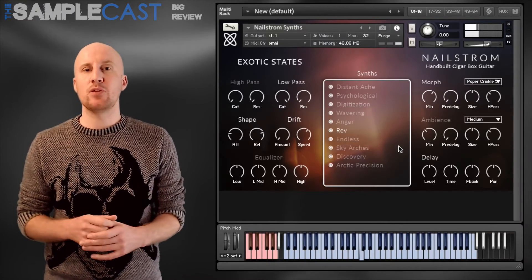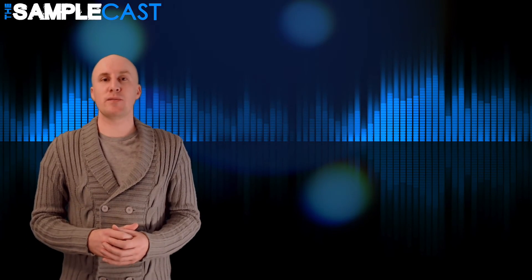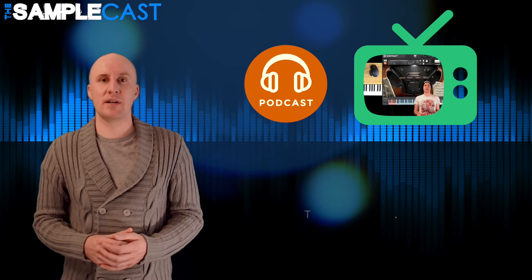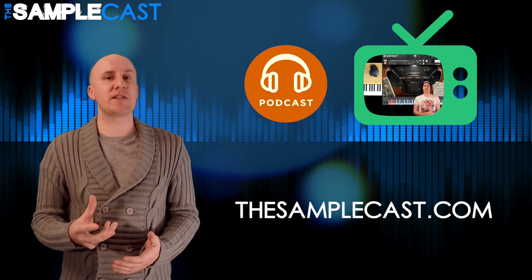You can pick it up from the Audio Imperia website. Thank you so much for watching — that's just a small taste of The Samplecast, a weekly podcast and YouTube show for sample library geeks and plugin enthusiasts. You can find out more information at thesamplecast.com — don't forget to subscribe.